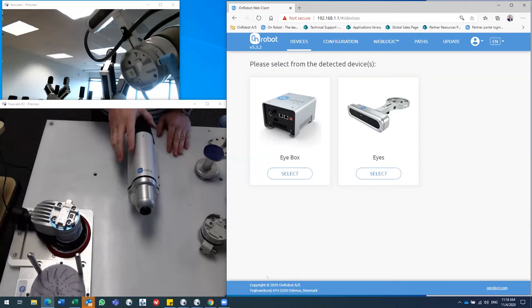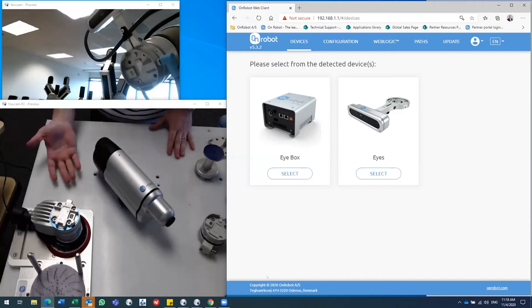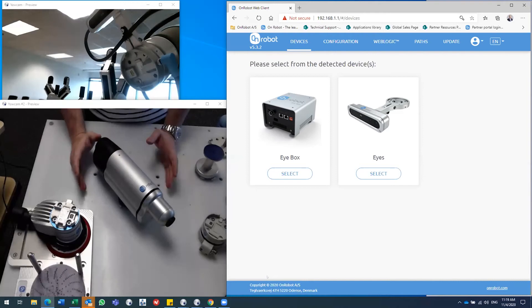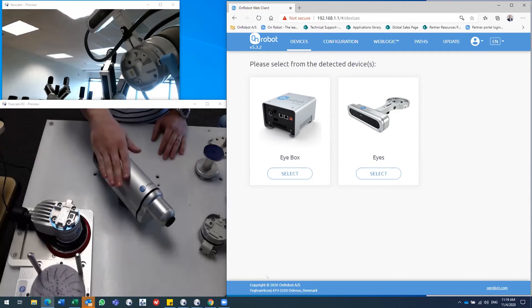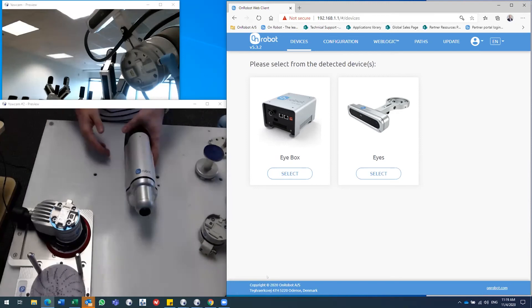The screwdriver can go up to 5 Newton meters of torque. For full specifications on all our tools and products, please go to our website and visit the product page — there are data sheets with all the specifications and stats for every product.